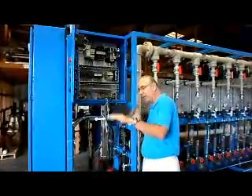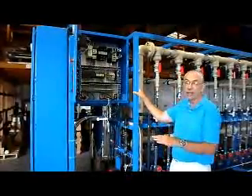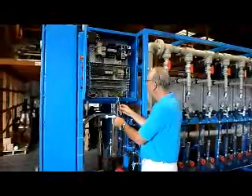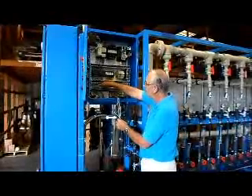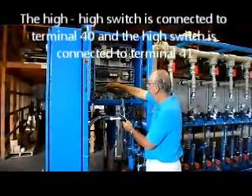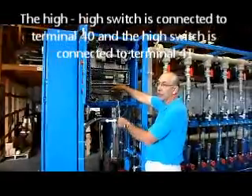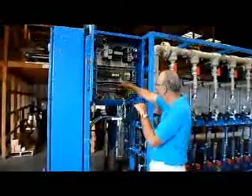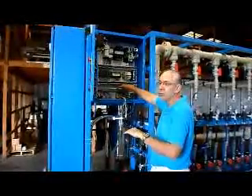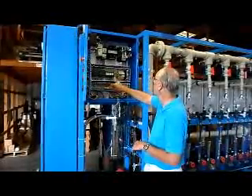The system will restart after both switches are open, to eliminate any bouncing and sudden starts and stops in the system. You will connect your float switches to your 24-volt common, positive 24 volts DC, and then one lead for the high-high switch — which is the top switch in your tank — to terminal 40. The high switch, which is the lower of the two switches, goes to terminal 41. Those two connections go down on the terminal strip.